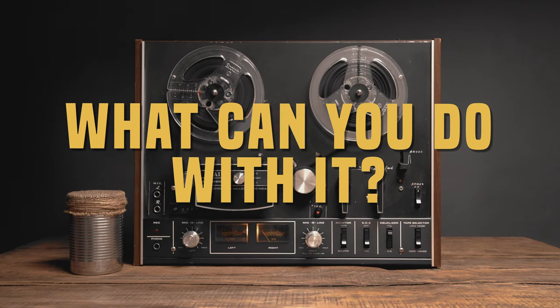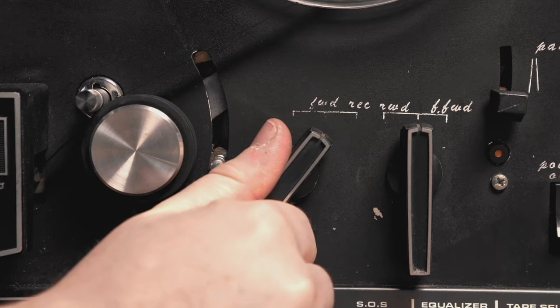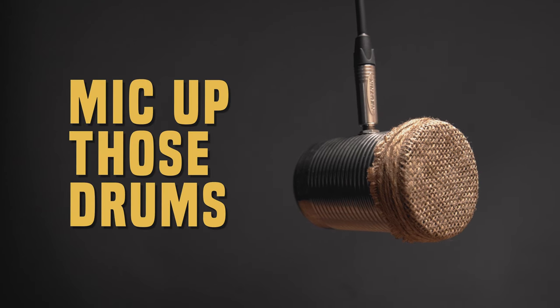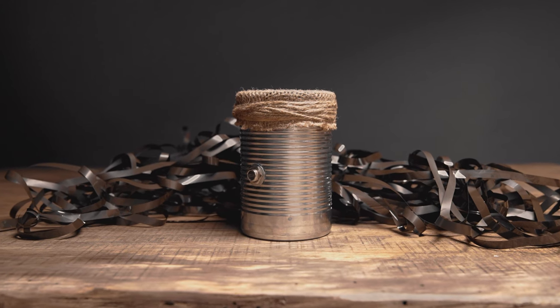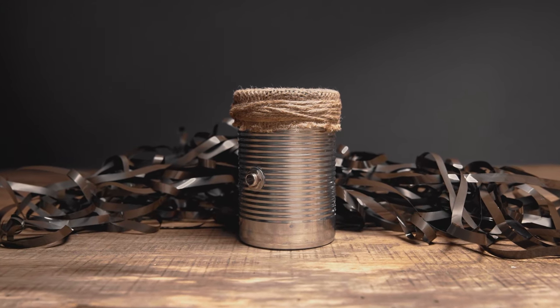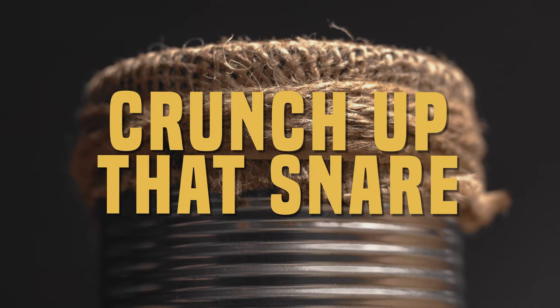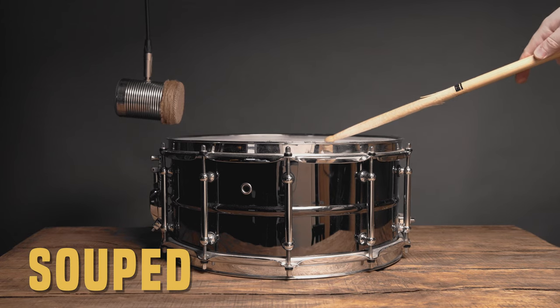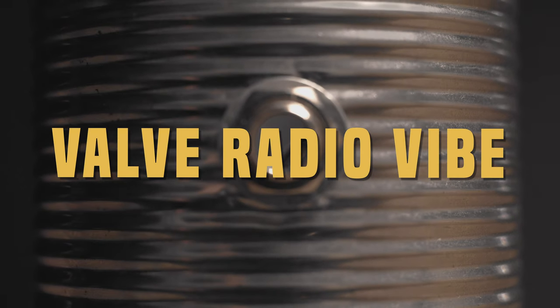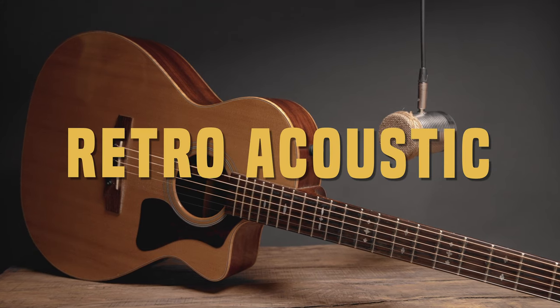But what can you do with it? Well, let's take a little look. Mic up those drums and make a crunchy lo-fi beat, perfect for all those stoner rock or psychedelic breakdowns you've been working on lately. Or dial it in on your snare, giving you that tasty vintage valve radio vibe.